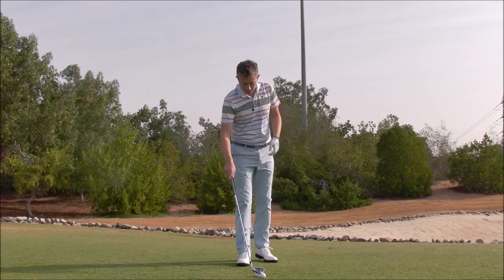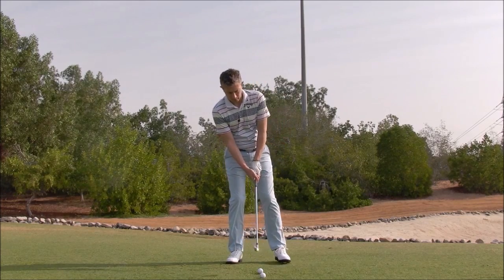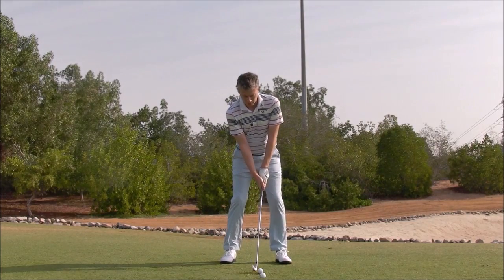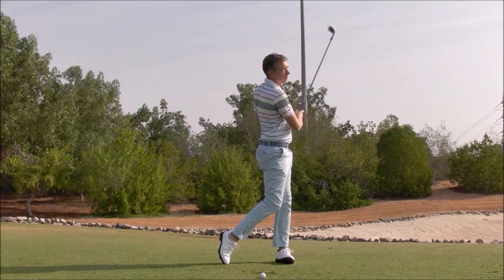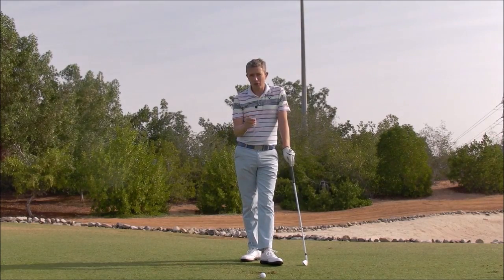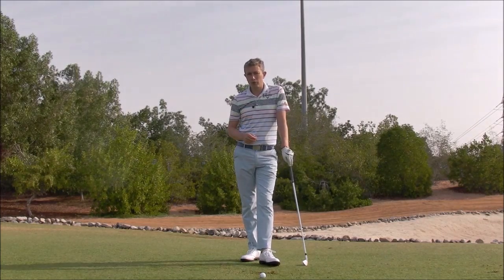Once you're able to hit the toe, try to hit the heel. With some practice, you're going to start to develop awareness of how you're moving differently to hit different spots of the club face. You're developing that skill. Now, if you can learn to hit the toe and then you can learn to hit the heel, you can certainly with practice learn to hit the center of the club face, which can only help you improve your skills.